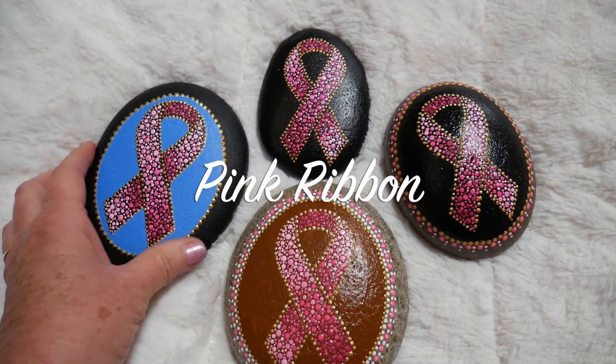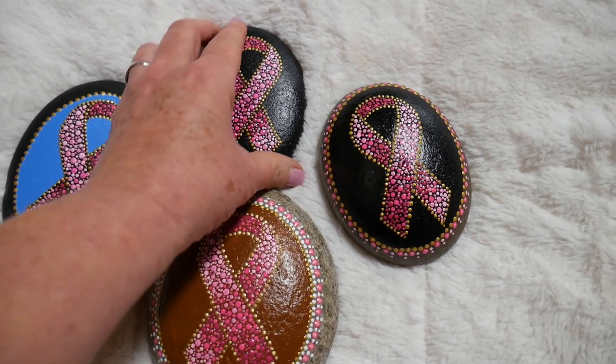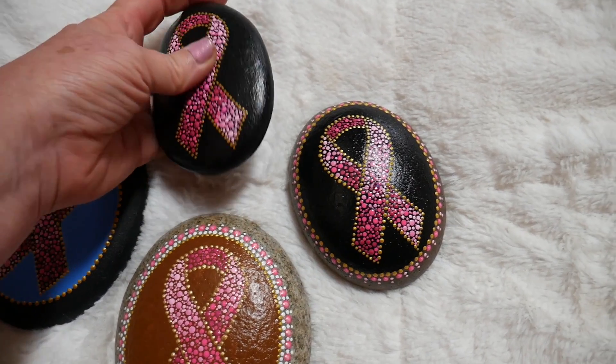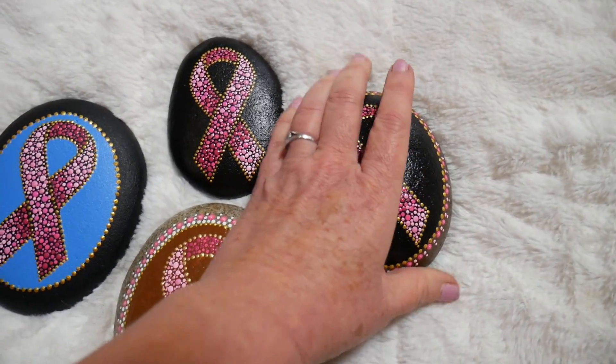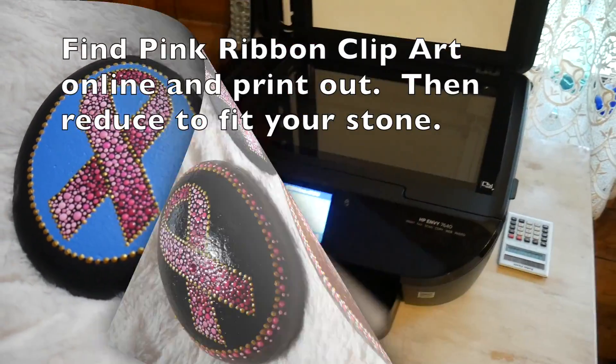Welcome everyone to a new tutorial. This is a design based on a request from several of my subscribers who are wanting to make stones to sell for the holidays. They said that the pink ribbon stone is a very popular one, and they wanted to know what my take on this design would be.